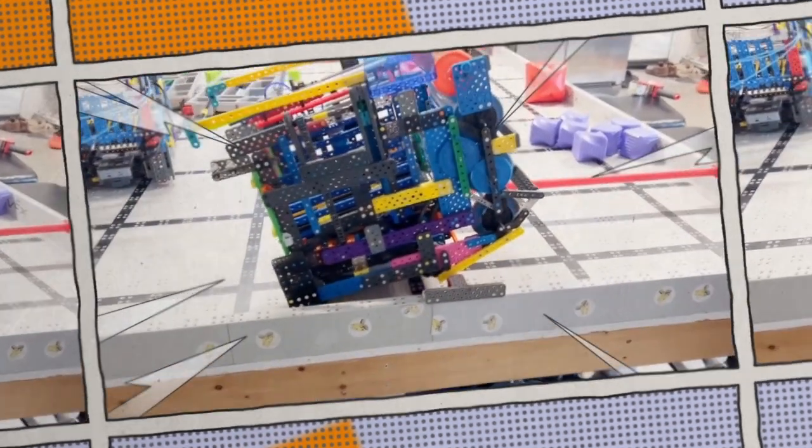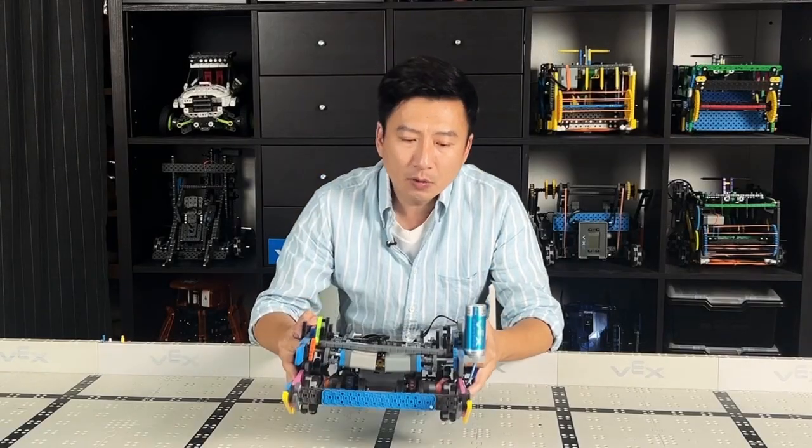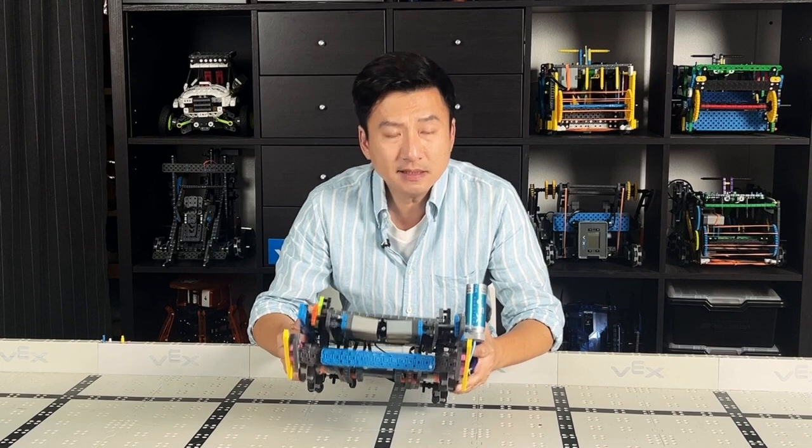Well, this robot can do many things — it's a full part in the two-motor fusion. But it's not a good robot. Look at this drive base. It can provide your robot with the power of 14 motors, but it's not a good design.